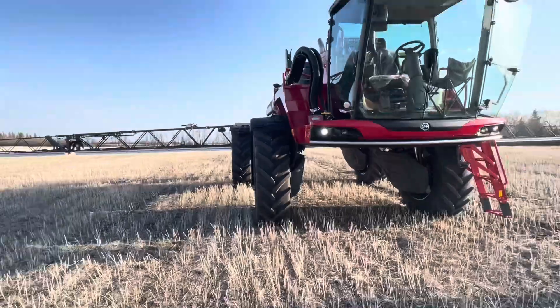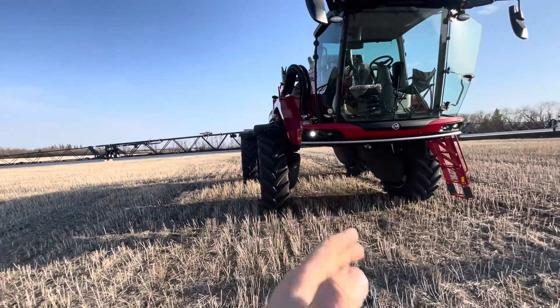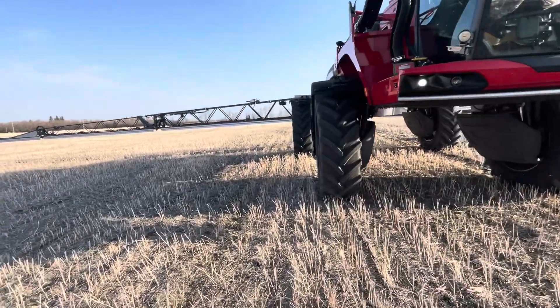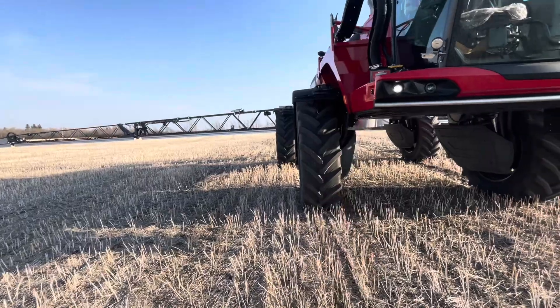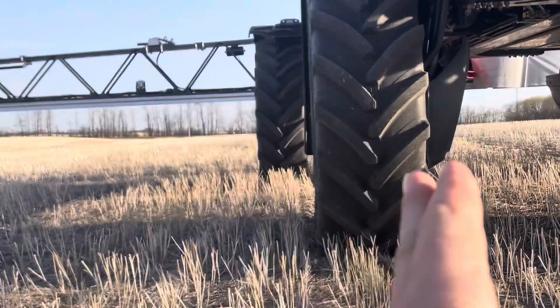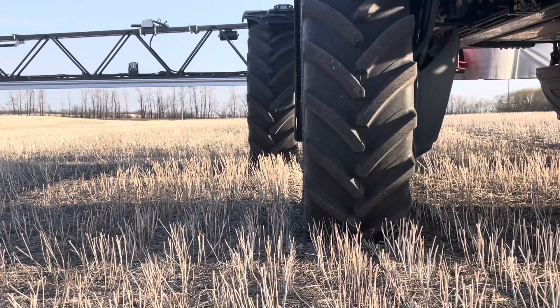So what we've done now with this model — we still have the hydraulic adjust on our axles. We got 620 tires on here. The reason why we picked 620s is you look at where the offset is — it's perfectly aligned, so I can make four tracks instead of two.